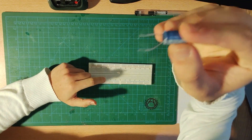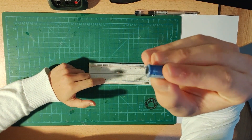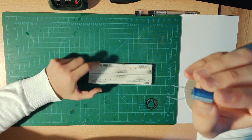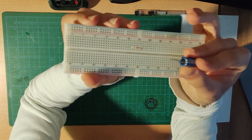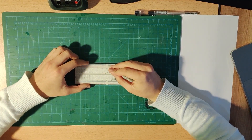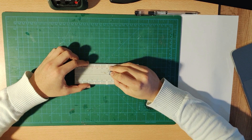Now I'm going to connect this capacitor in series with the resistor. As you can see, we have two legs — one of them is longer than the other, meaning the long leg is our positive side. I'm going to connect the long leg in series with the resistor. Now I have built the circuit in the figure.